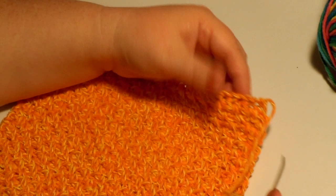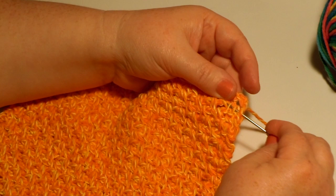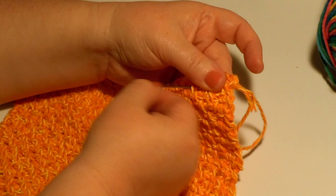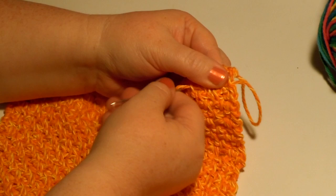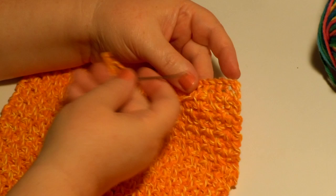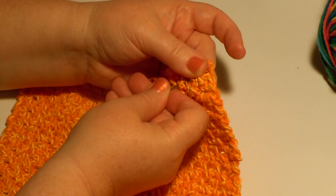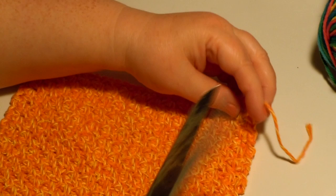That will get easier with practice too. Here I'm at the very end, so I'm going to skip down to the next row and just go through some stitches until I have about a needle full. I'm not going completely through — I'm going in the middle of those stitches. Pull that through — nice and neat. Then you pass the first stitch; you can pass the second one too if you want. I usually just pass the first one, and then I go back the other direction and pull that through.